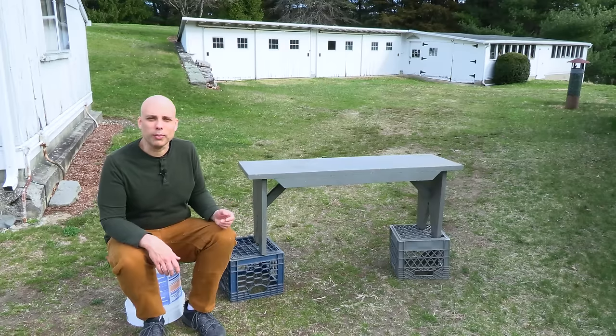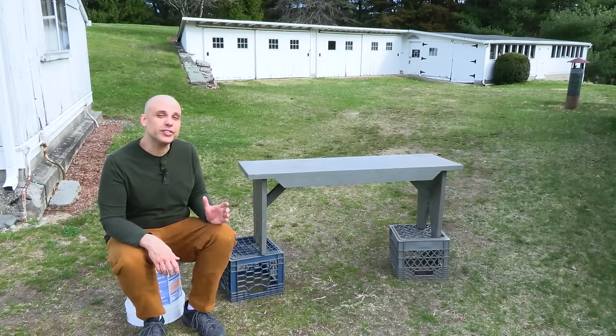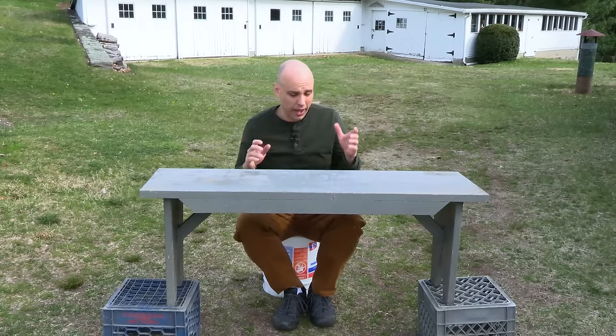But this bench has really stood the test of time. It dates from the early 1940s, probably just in the post-war era. I can tell that from the paint, the construction details, and the lack of glue.